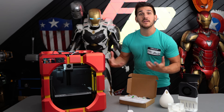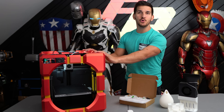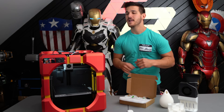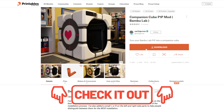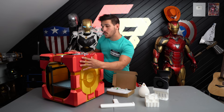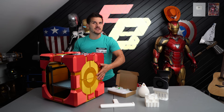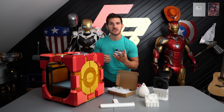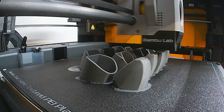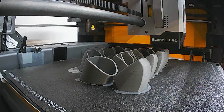I have gone and modified the printer just a little bit — this isn't how you get it out of box. This is a companion cube STL file I printed in Iron Man colors, and I'll link it down below because it's a really cool little mod for the printer. At the time of receiving it, I had to install this light bar and the camera myself. I've been told they now come pre-installed, which would have been pretty cool.